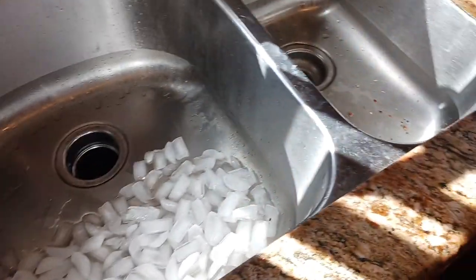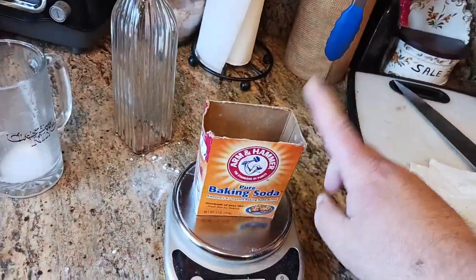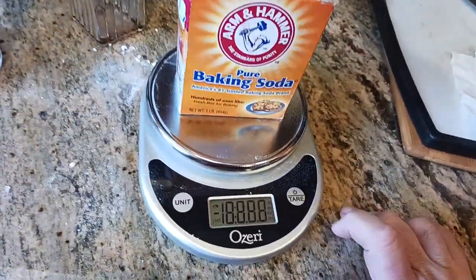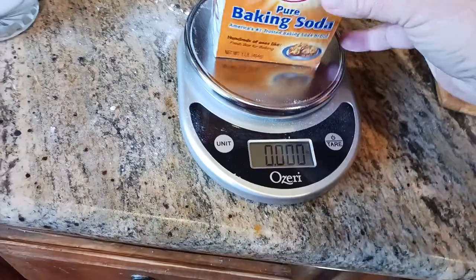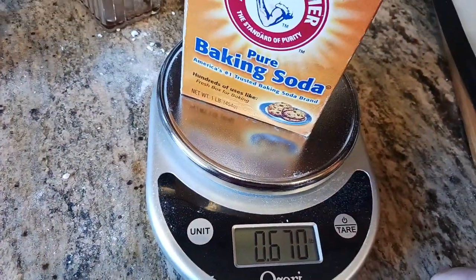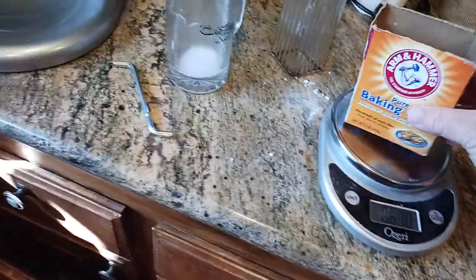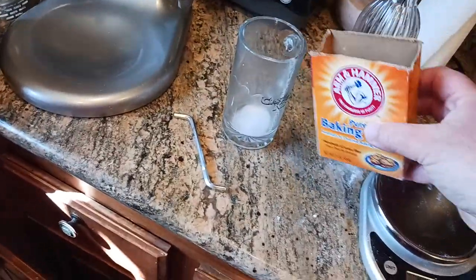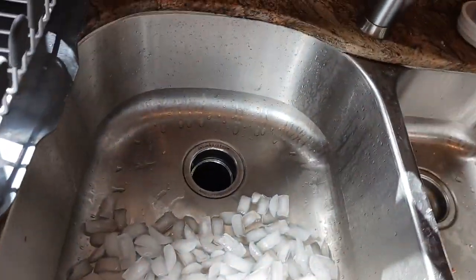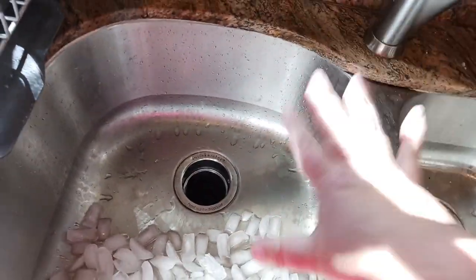Now what I do is take about a half a pound, three-quarters of a pound, or a pound of baking soda — just for weight. This one is a little over a half a pound. So I put that into a cup, mix that up with some water to make a paste, and pour that into the sink.